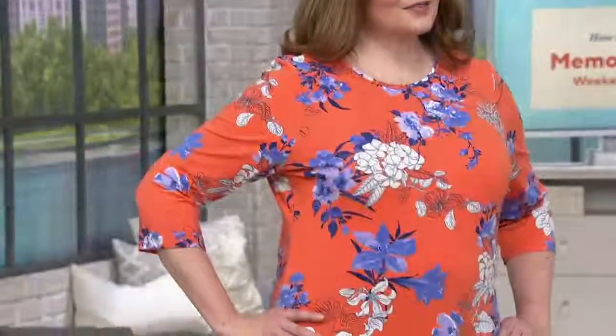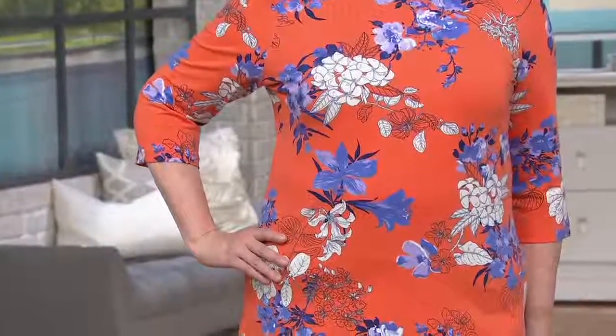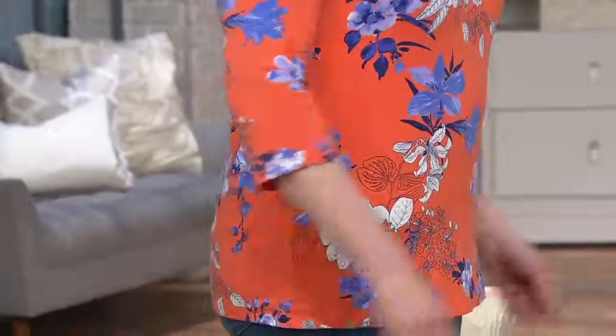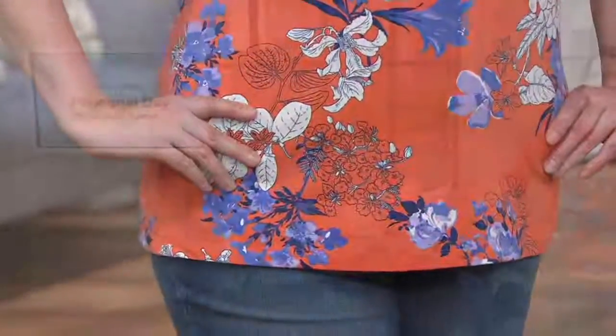Three-quarter sleeve top, item number 8350014, and this is at a clearance price. Wonderful clearance prices just when we need them — unlike the brick and mortar stores that give them to us in August or September. No, I want them now, I need them now.